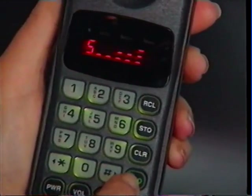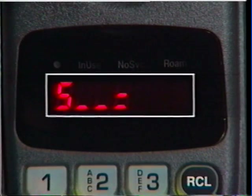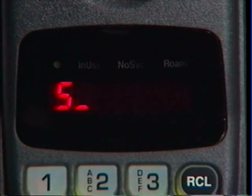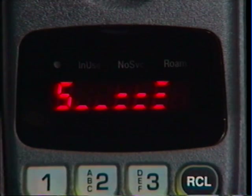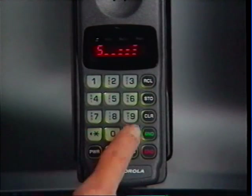Every time you place or receive a call, the signal strength meter lets you know if you're in a strong or weak reception area. Simply put, the more bars that appear, the stronger the signal and the clearer your reception. Any time you want a quick reference check of your own cellular phone number, you can call it out by pressing Recall and Pound. To cancel the display, just press Clear again.